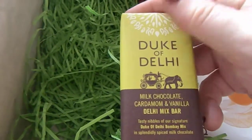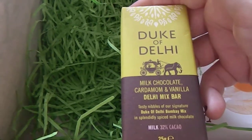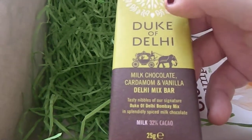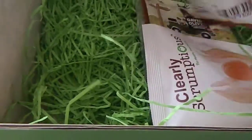And the next is some chocolate, which is Duke of Delhi chocolate — milk chocolate, cardamom and vanilla, deli mix bar. So it sounds quite interesting. It's got spiced milk chocolate apparently, and Bombay mix. Bit of an odd variety of chocolate. There's quite a lot in this box certainly.